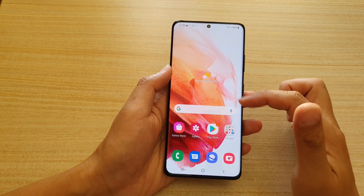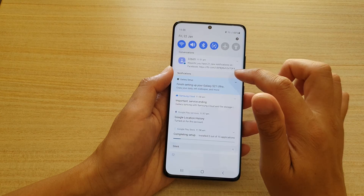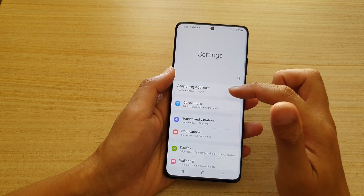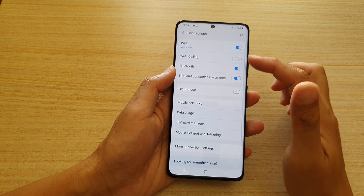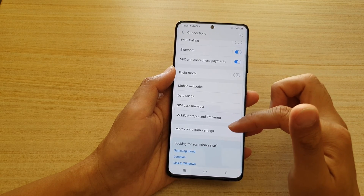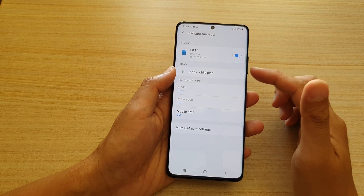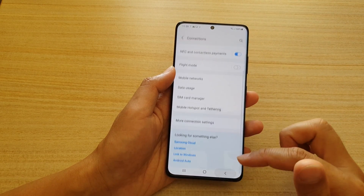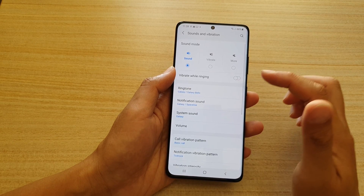We can see the new wallpaper has been applied. In Settings you can sign in to your Samsung account, go into Connections to set up Wi-Fi, Bluetooth, mobile network, and SIM card manager — which is where you can add eSIMs (electronic SIMs). You can also set up VPN in there.